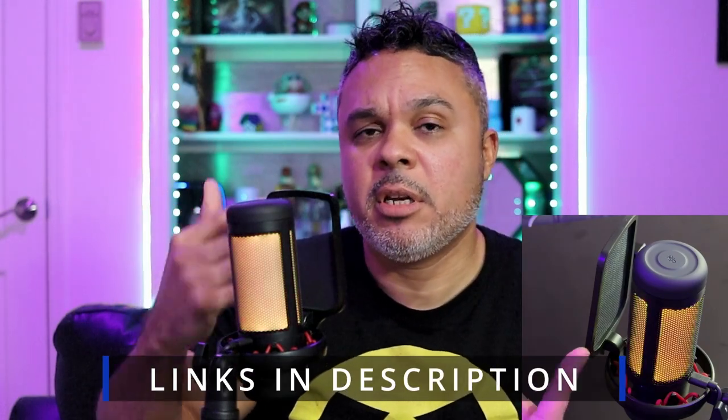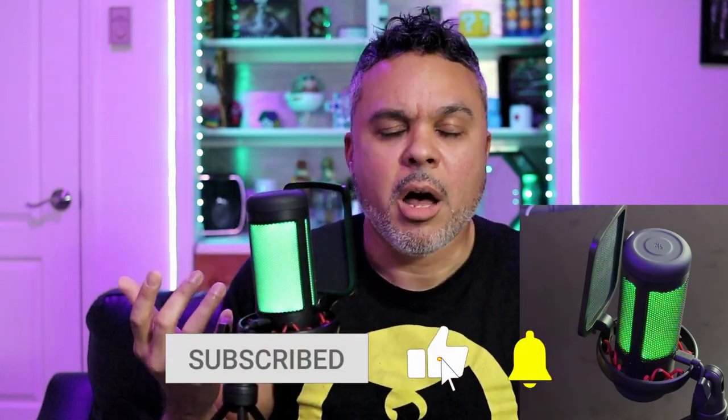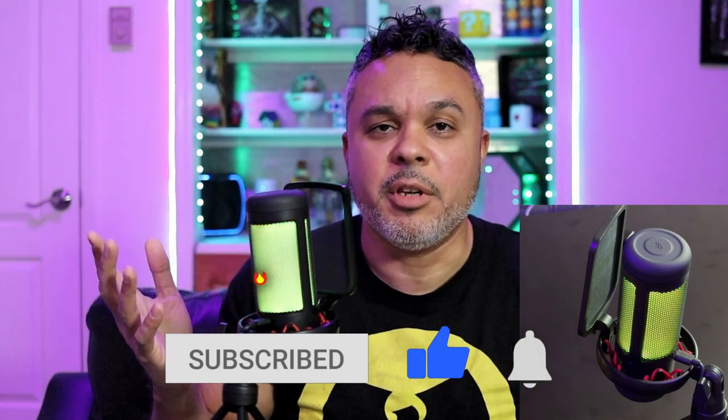Overall, for 30 bucks and all the features you get, I think it's a pretty good deal. I don't see anyone using this for singing or podcasting, but for gamers and streamers it's an excellent choice, especially if you're just getting started. It's a go on the Tech Toys and Gaming Show. Links are in the description — they provided this device for me to sample, but this is my own honest review and they had no input into how I feel about it.